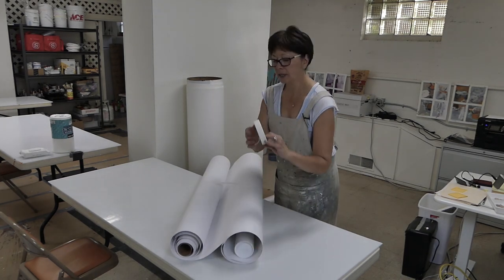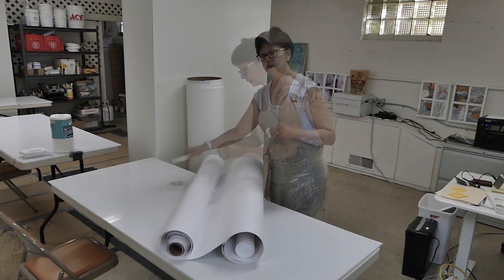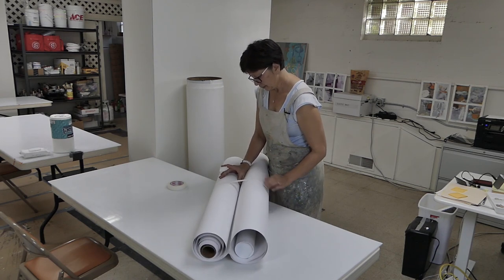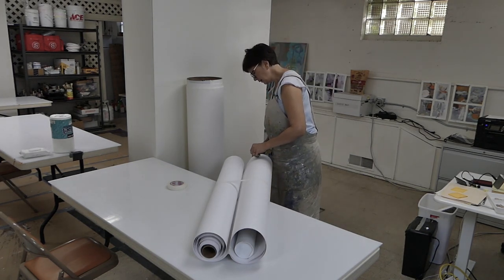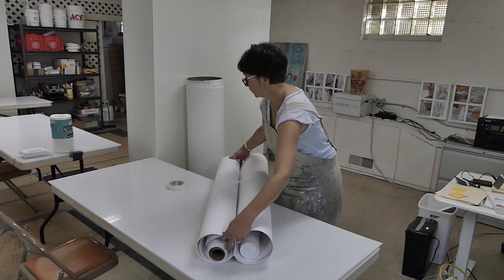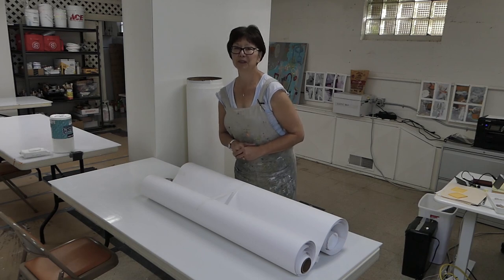Now that I've reverse rolled it, it's just going to be a lot easier to work with. I'm going to use artist tape rather than masking tape because it's very low tack and it's not going to tear the paper when it comes time to take it off. So that is how you reverse roll tightly wound paper — I hope you enjoyed that tutorial.